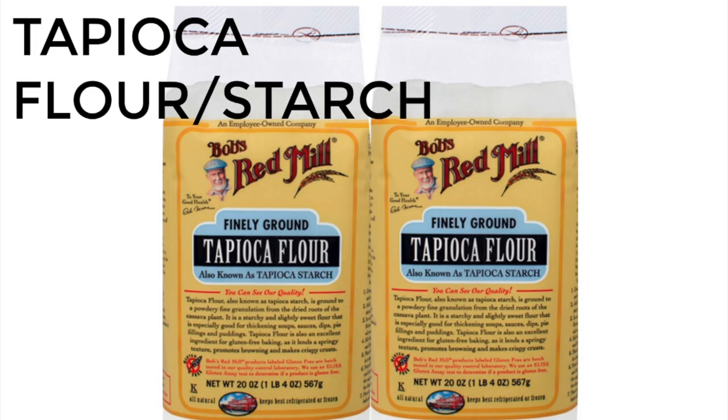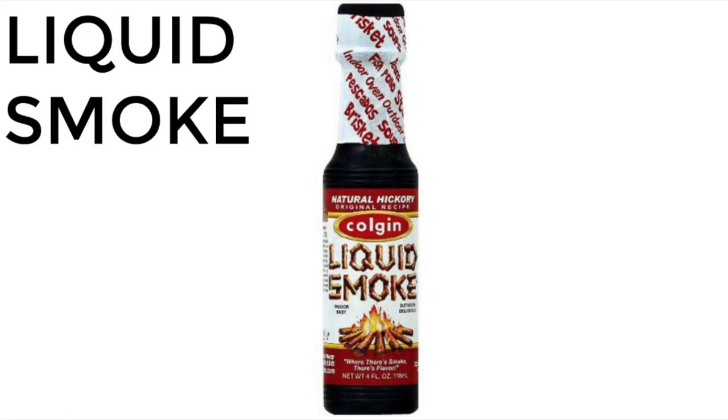Number nine is tapioca starch or flour. This is another product used to thicken things, and if you put it in a cheese sauce and keep heating it, it actually gets gooey and stretchy — so you can kind of make your own vegan cheese with it. I use it when I want to make cheese sauce. It's also gluten free, and you can use it to thicken sauces and other things.